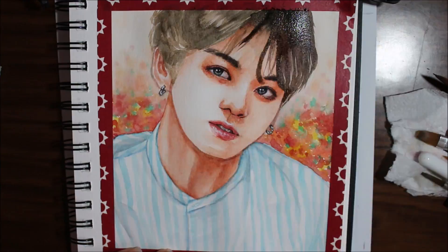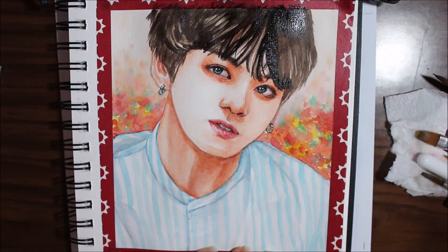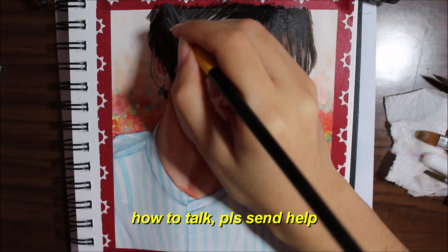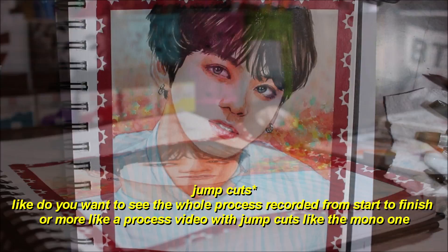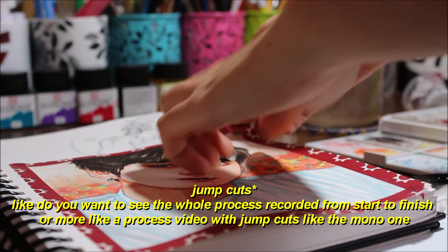I'm sorry about the lighting by the way — it was a very gray, rainy day so I still haven't figured out the setup. Also, please tell me if you like this kind of video — whether you prefer videos filmed straight on, or just clips with music and stuff like that. Now I'm removing the tape and completely blocking the camera with my hands. Yes, amazing — such skill, 10 out of 10.